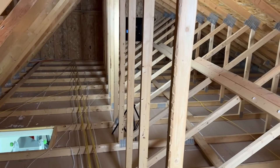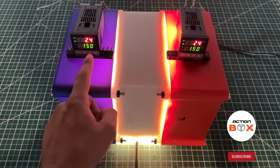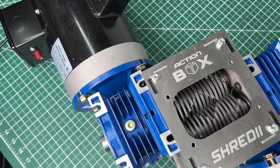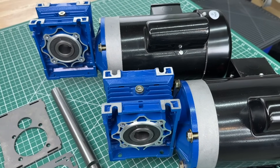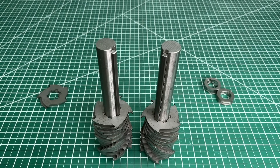Cardboard is not ideal insulation since it can also attract pests and is vulnerable to moisture damage. We started by opening up a brand new Shreddy 5 kit — the assembly is very simple. With all the parts laid out, we begin by inserting all the blades and spacers on the shafts in an alternating order.